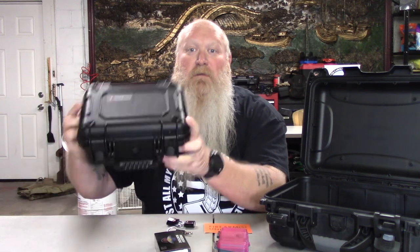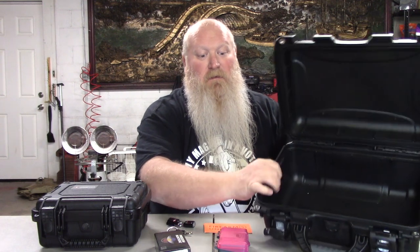You can get TSA-approved locks at Ace Hardware, Lowe's, Home Depot, any hardware store — even on Amazon. They are very easy to find. Now, if you notice on this case, I've got two holes right here — same thing with this case. However many holes you have on your gun case, there better be that many locks. In my rifle case, I think there are four to six holes in that thing, which means I better have that many locks. If one hole's missing a lock, they're not going to let you fly with it. Every hole has to have a lock.